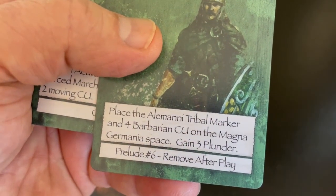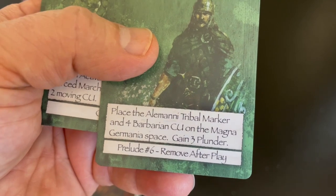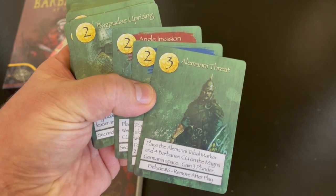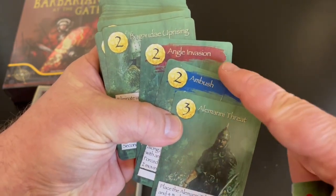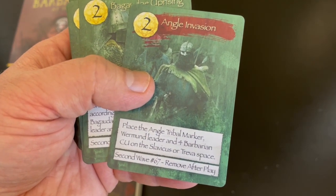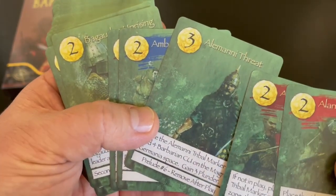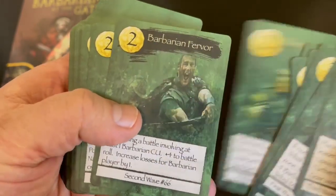Let's read the text on this card: 'The Alamani tribal marker and four barbarians see you on the Magna Germania space and gain three plunder.' So you can see there are different types of cards. I should have read that interview before I opened this, but you'll notice there are really three different types of cards. This red one — I believe correctly — I thought this was activation of a general. Ambush is kind of a reaction card. And then that looks like an event. Really liked the art, I think it's very well done, it's kind of muted.